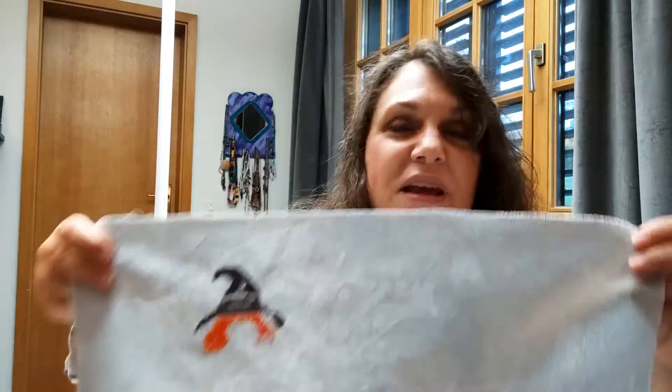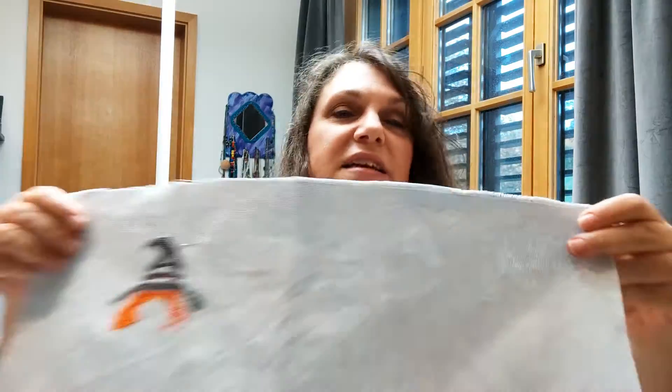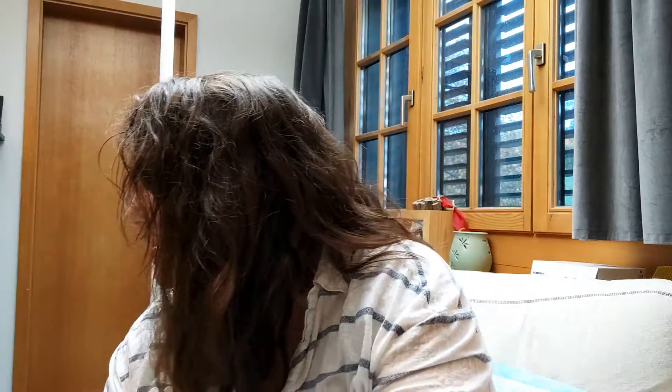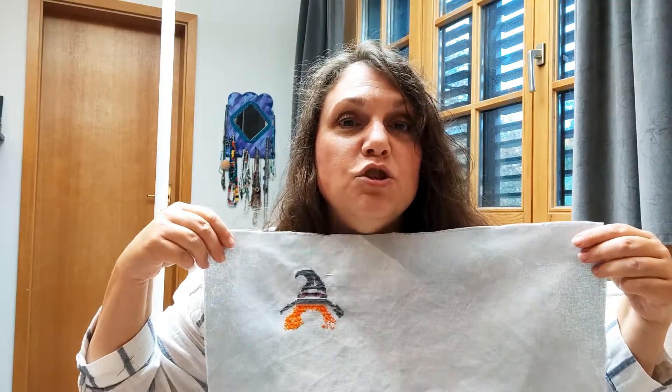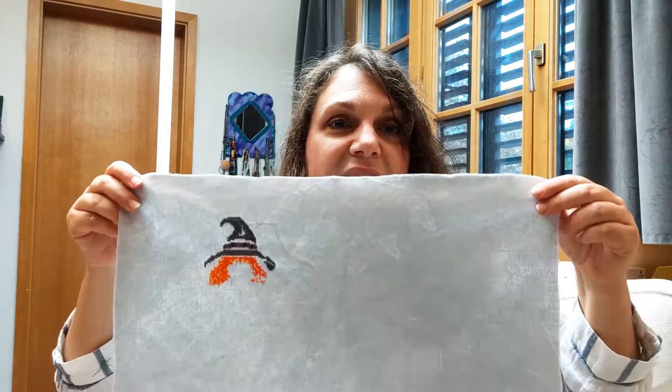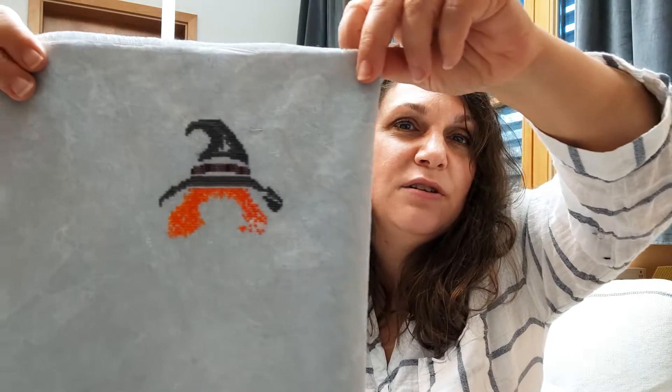She'll be ready next year. This is on a piece of 32-count — I know! I dyed this myself; it's a super watered-down black dye with just slight mottling. I really, really like how it turned out.